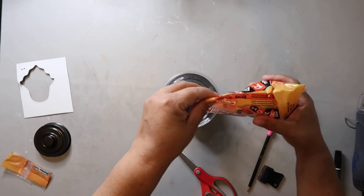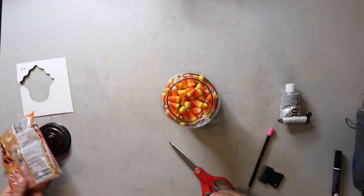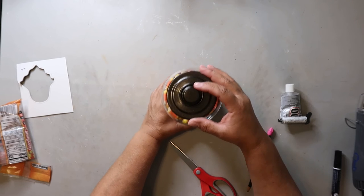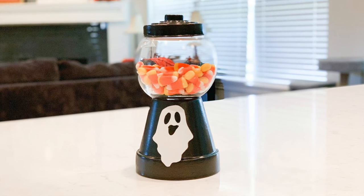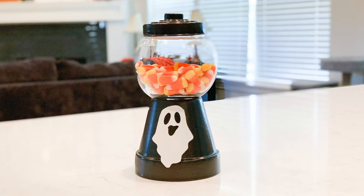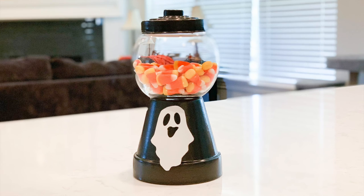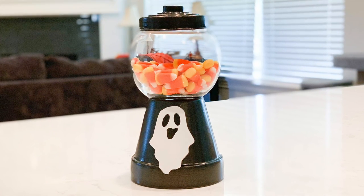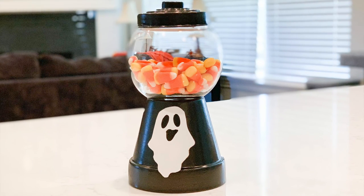Now the fun part — the candy! You just add some candy, put the lid on, and voila, you are done. This was my favorite project from today's video. I absolutely adore it — it turned out so cute, and it was another super easy project that anybody can make. And y'all, this project cost me less than $5 to make.